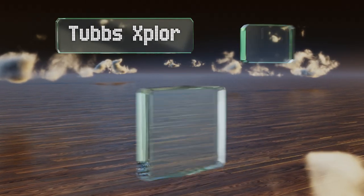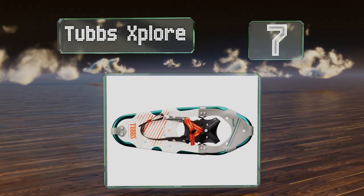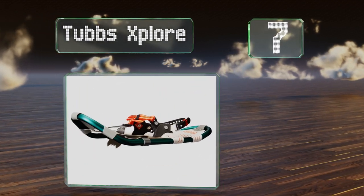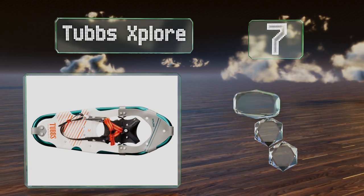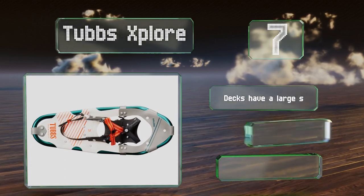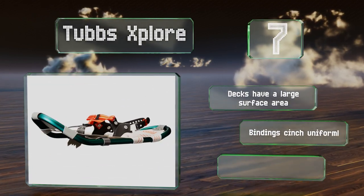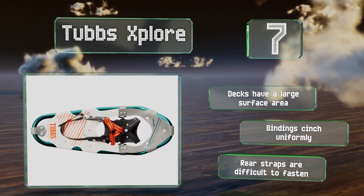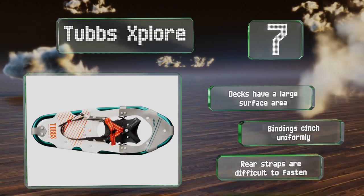At number 7, the Tubbs Explore offer a good value for occasional users. Despite their reasonable price, they have carbon steel toe and heel crampons, decent flotation, and puncture-resistant frames, though they are best suited for beginner trails. The decks have a large surface area, and the bindings cinch uniformly, but the rear straps are difficult to fasten.